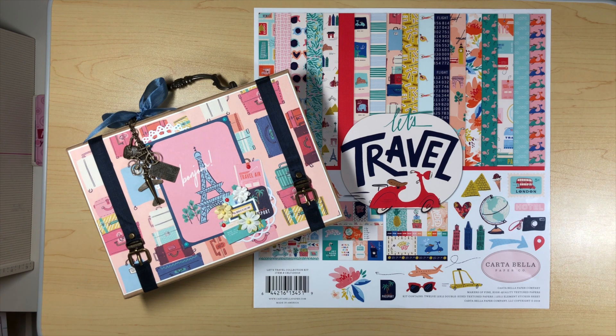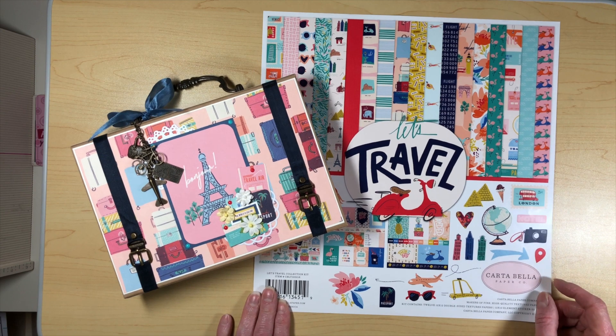This isn't a tutorial per se, this is a share basically, but I'm going to talk about how I made it so that you can go ahead and make one for yourself if you had some scraps and you wanted to get a little creative and go through your stash and use up some of your stuff.